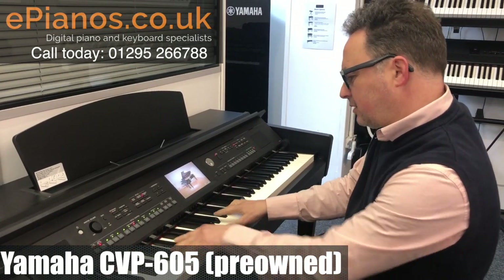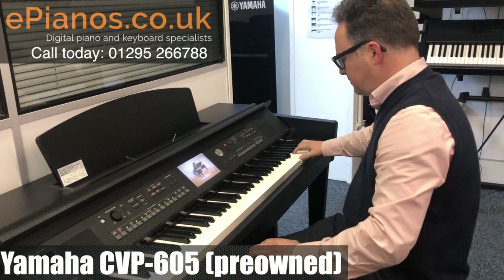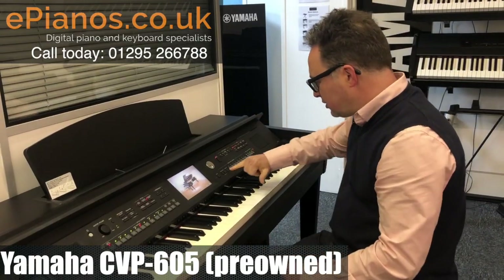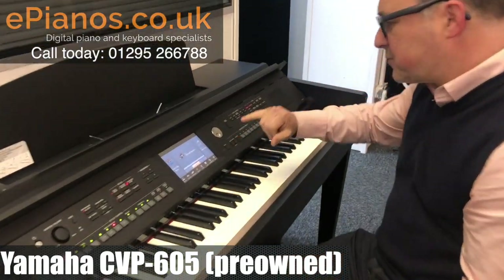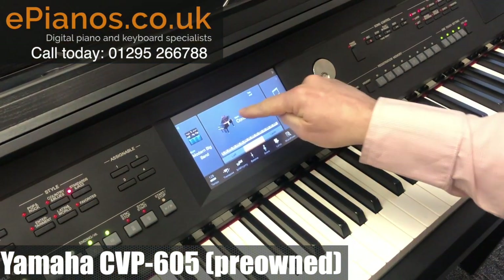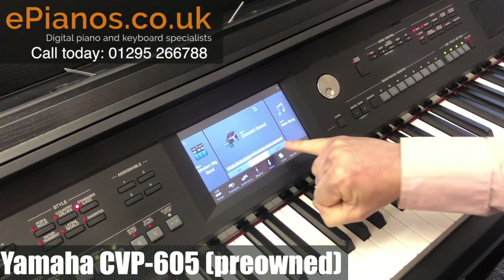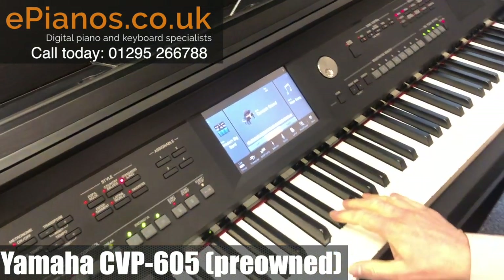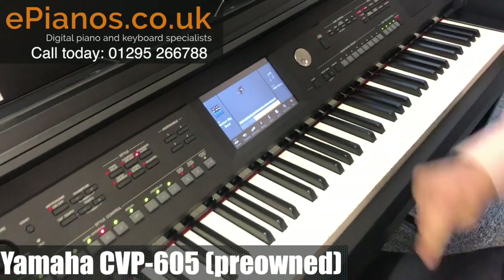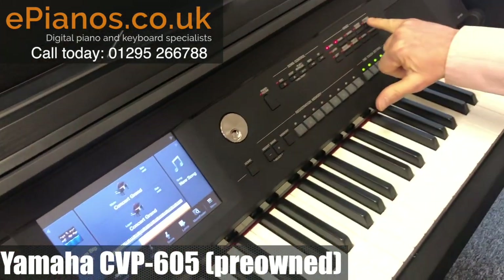If we want to go to our normal set of voices we can exit out of here, and this brings us to a standard screen. The screen shows us our voice in the middle, but it also allows us to add a layer voice — a second voice. So if I've got my standard piano on there and I go into my layer voice, I can add a second instrument.